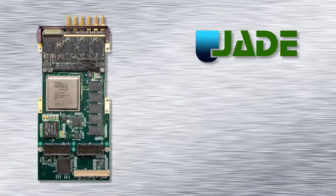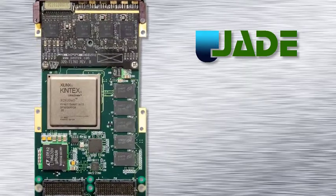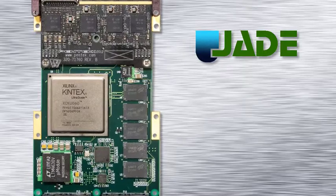Jade is our newest board architecture for high performance data acquisition, processing and playback. The heart of the architecture is Xilinx's new Kintex UltraScale FPGA.